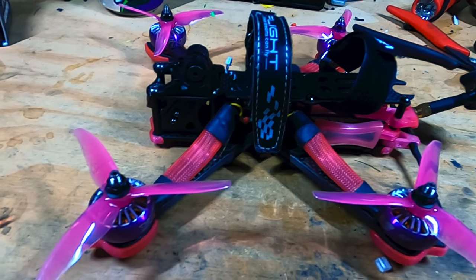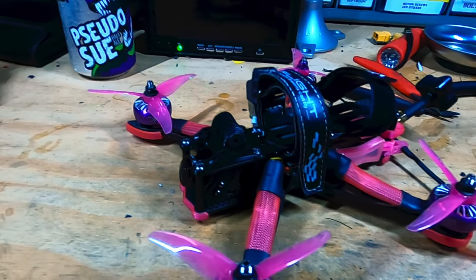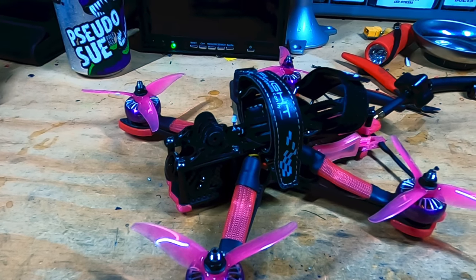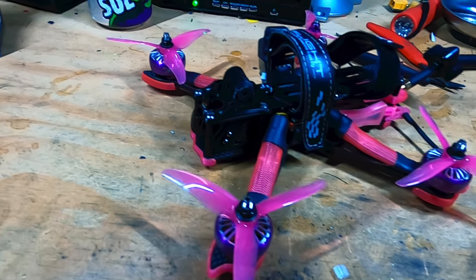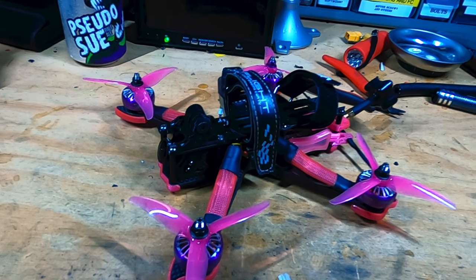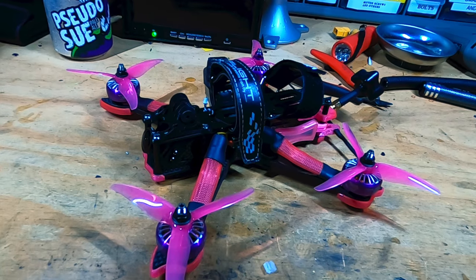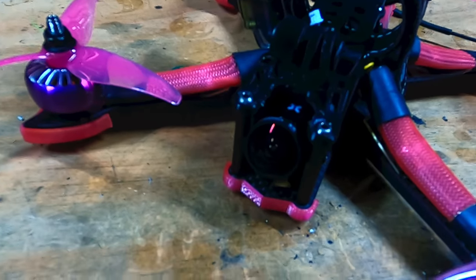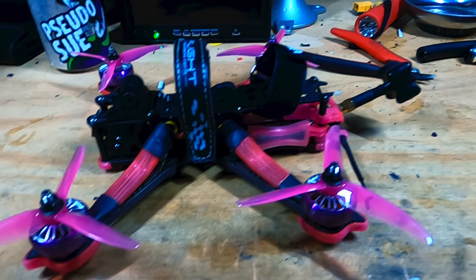Moving to the frame, I have the iFlight — I can't remember the exact name — but this is one of their newest frames, built for the HD version. I went with the analog system in here because I don't want to put digital in all my drones. I've got about 21 drones and putting digital in all of them would cost a pretty penny, so I'm keeping this one analog. The only HD drones I want are my GPS drone and my Cinewhoop. I also have a Predator 5 analog camera in here.